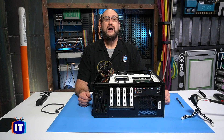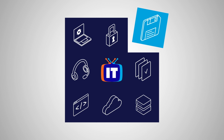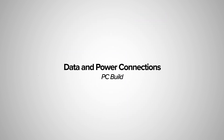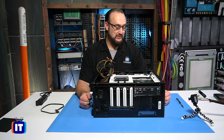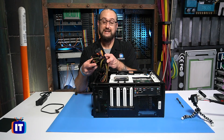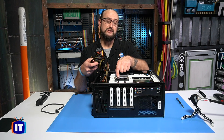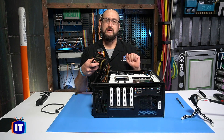In this episode, we're going to show you how to connect your data cable and your power cables. You're watching IT Pro TV. Hello, ladies and gentlemen. Thank you for tuning in to more of our hands-on PC build. Today's show is all about connections. We're going to get our power connections connected, our data connection on our solid-state drive, and then the various connections in the case.